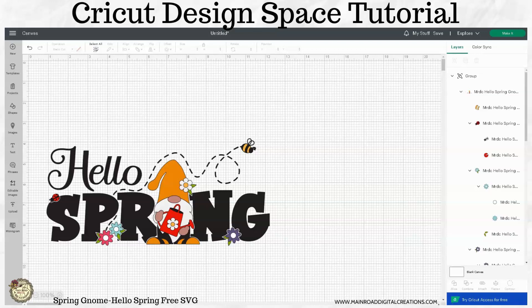Hi guys, this is Tracy. Today I'm going to show you how to ungroup and attach the elements from this week's free Hello Spring Gnome SVG.